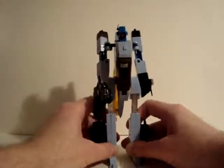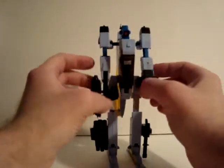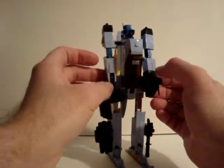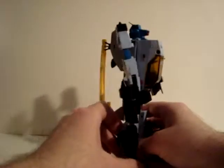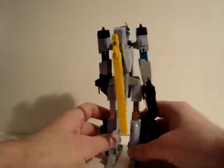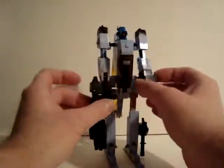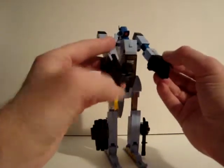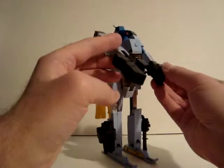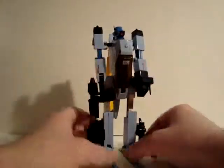Pretty cool transformer. He's a bit loose, but make sure that clicks in place. He's a nice transformer; I like this one. Glad Hasbro decided to buy up the rights for him and release him as a transformer — very nice toy.